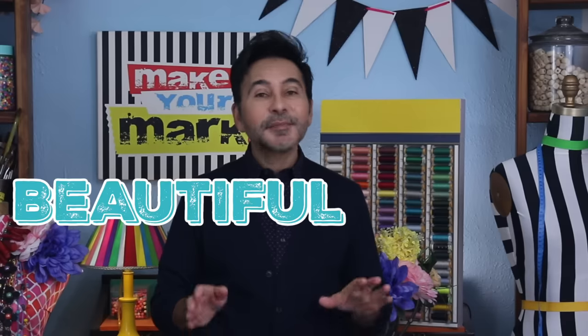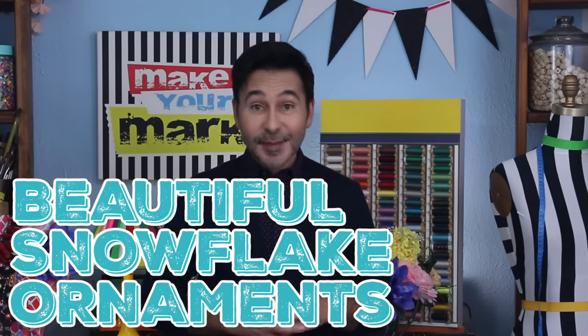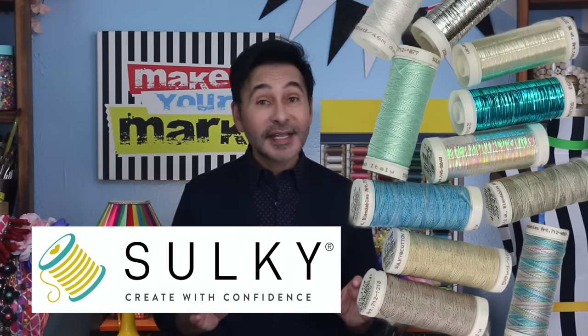Hey everybody! I have been using a punch needle for a while, but mostly with yarn. Well, today on Make Your Mark, I am using a smaller punch needle to make some beautiful snowflake ornaments. And instead of yarn, I am using some beautiful threads from Sulky. Now, I wasn't sure if thread would actually work in a punch needle, but after a little bit of experimenting, I finally figured it out and it looks great. Are you ready? Let's punch needle with my Sulky threads.